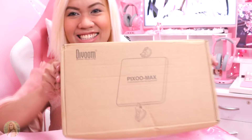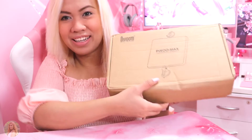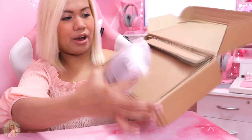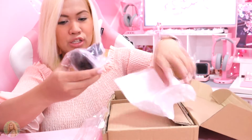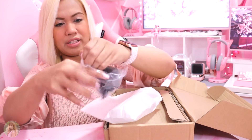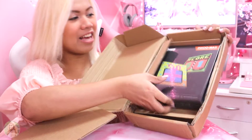Alright, here it is. As soon as you open it, you'll see Divoon — it's Pixelmax. Let's go ahead and unbox it. So the moment you open it, this is what you'll see. On the other part of it, there is a stand. It has a suction right here so that it would stick to your desk. And I have two of these — I don't know why there's two, maybe I'm going to use both later on. Let me open the other one too so I can show you guys how it looks like. It also has the same suction cup.